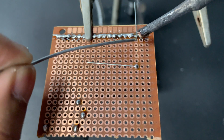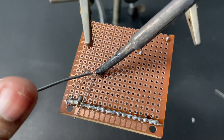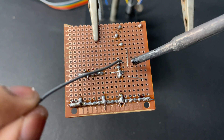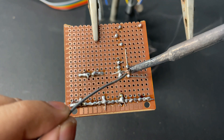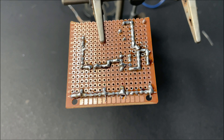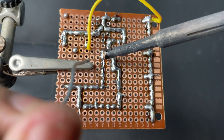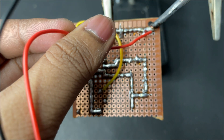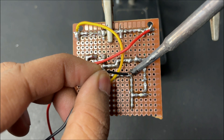Now soldering the resistor. Now soldering all the components one by one according to the circuit diagram. Now connecting the positive wire and also the negative wire of the battery cap.